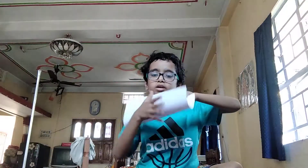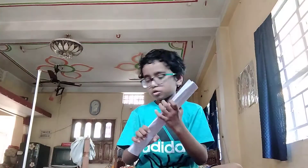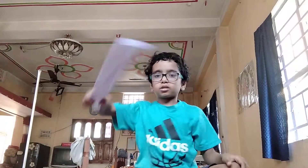And fold it like this. Keep on folding till the pages are totally complete, like this. Okay. This one is a little thinner, so it makes a little grip.